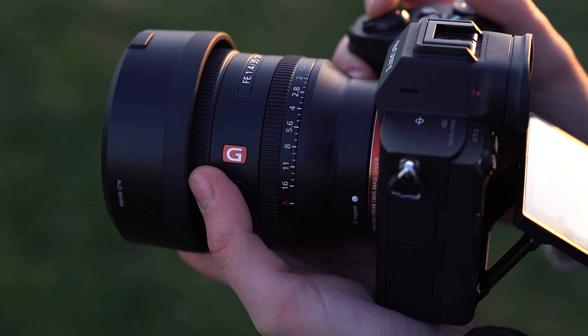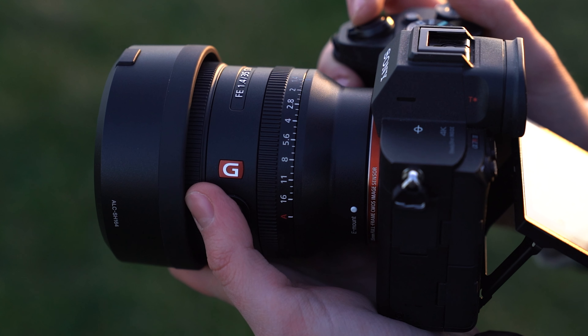What's up guys? Welcome back to another video. My name is Gareth from Park Cameras and today we are looking at something which I think is pretty cool. It's the new Sony 35mm F1.4 G Master lens.